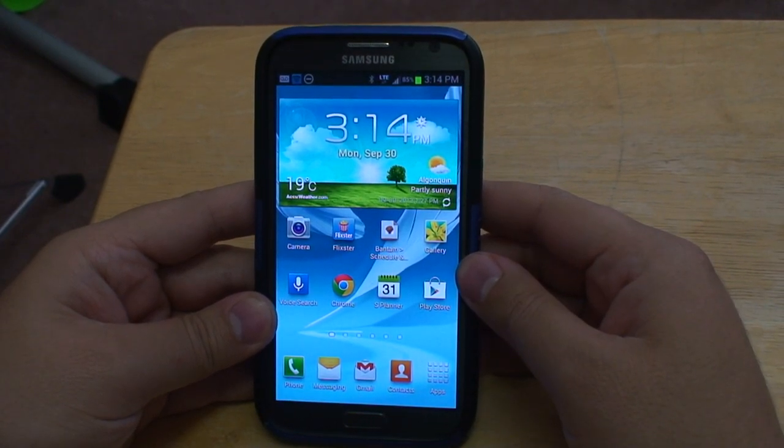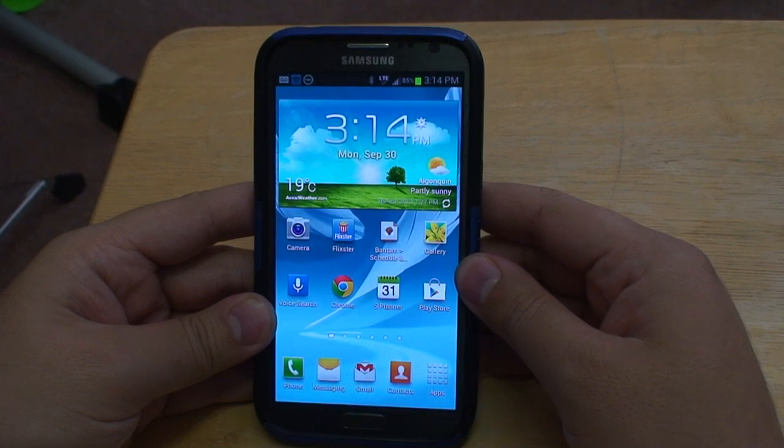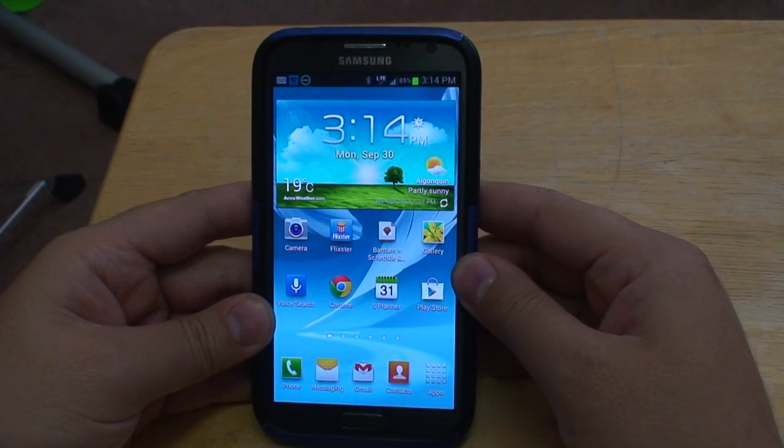Good morning Howick.com. Today I'm going to show you how to turn your Samsung Note 2 into a Wi-Fi hotspot.